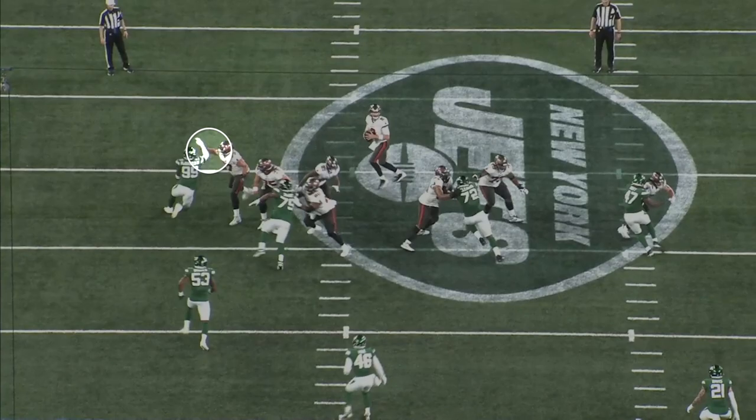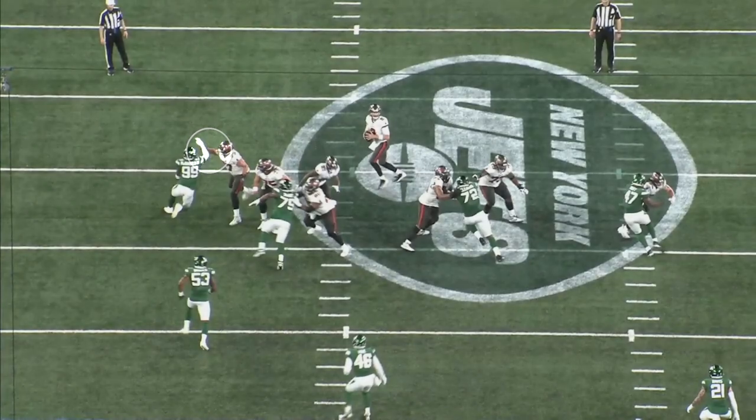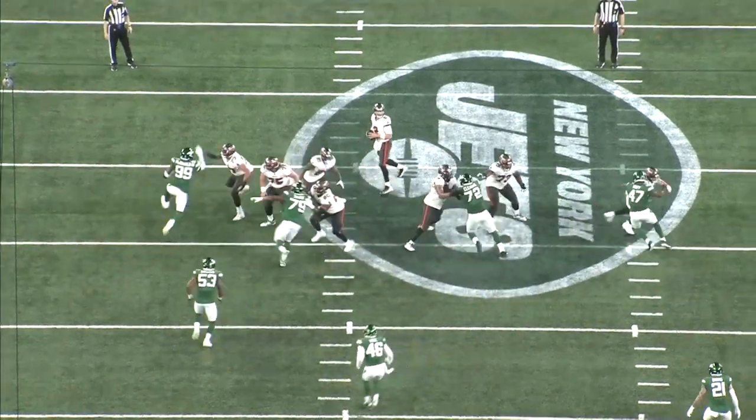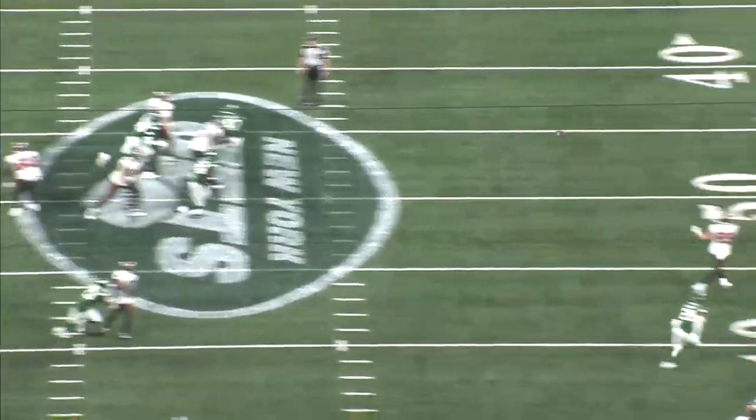Right here again he fakes the cross chop, the tackle extends his right arm to protect the outside and has the inside hand ready to catch McDonald when he spins back inside — but McDonald is able to generate enough torque to uproot the blocker and get into the backfield.